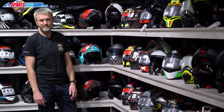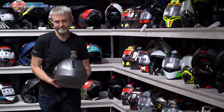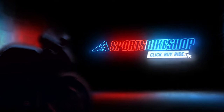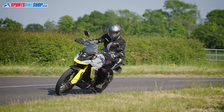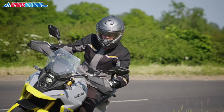Hi, I'm Tony, welcome to Sports Bike Shop's review of the Caberg Duke Evo helmet. If you're wondering why I'm saying Caberg in this video rather than Caberg, there's a very simple reason — it turns out I've been saying it wrong for more than 20 years. After someone who commented on an old review turned out to be correct, I can now say this is the Caberg Duke Evo helmet.